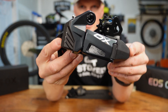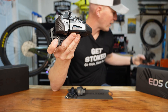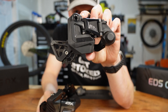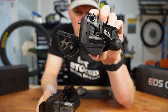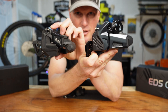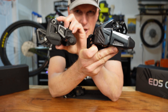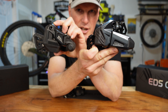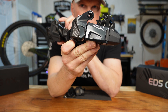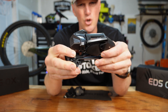Oh man, this thing looks so good. Let's do a quick comparison — this is the 1.0, the original EDS. It performed really well but was a little bulky. Look at that new one side by side — look at how much sleeker it is. We'll do a deeper comparison later in this video and in future videos, but right now it's all about the 2.0.